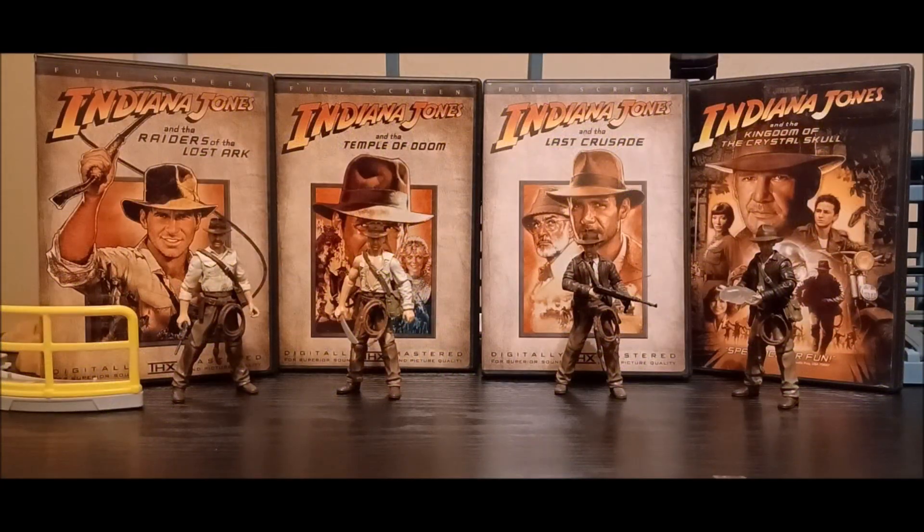Hey guys, welcome back to another Indiana Jones tour review — but it's not exactly a review, just an overlook and a custom figure. This one I did not actually make myself; I found it on eBay from a seller who was selling at least five of these. I just bought one of them and got a really good deal on it.